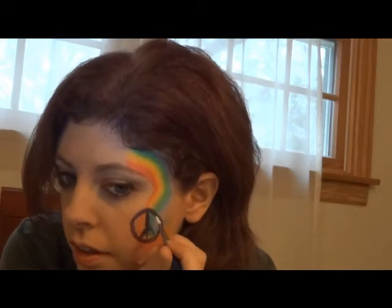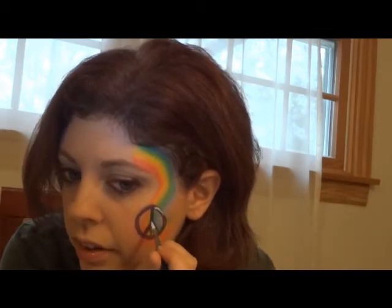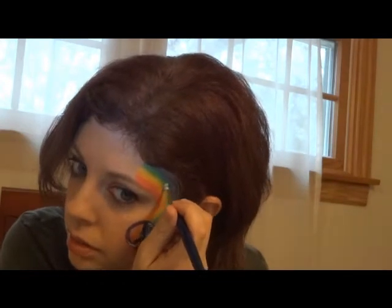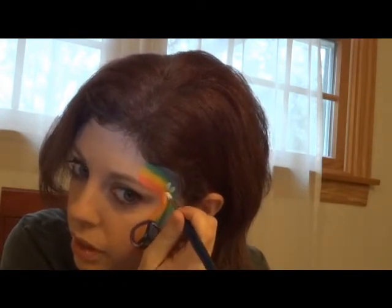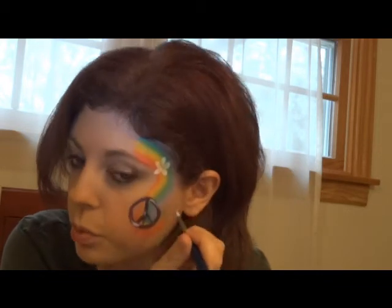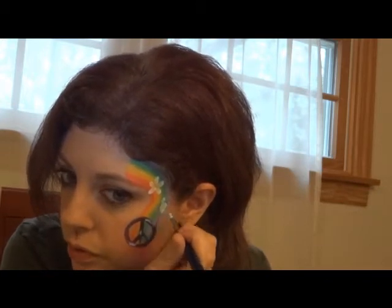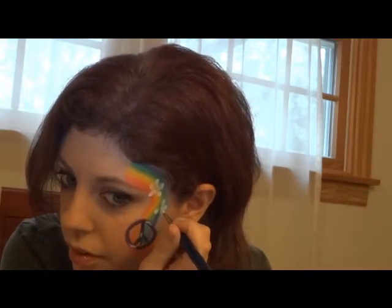I'm switching to my chunkier number four brush because this is my favorite for flowers — I find it gives you a nice shape on the petals. Loading it up in my DFX white. First thing I'm gonna do is put a shine on this, just a couple of little highlights. In doing that I pick up a little purple on the brush, so when I go to do my flowers, if I'm lucky I get a purple center on them. It only works if you do it quickly enough that the paint is still wet, but if it doesn't it still looks cool — and if it does, people think you're awesome.